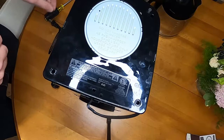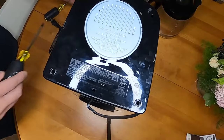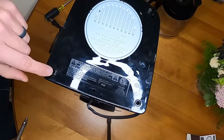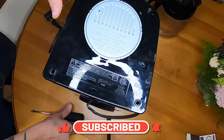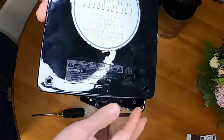I had already taken this apart prior to starting the video. There are four screws just like this. You don't have to pull any of the rubber feet off or anything. Basically a Phillips screwdriver, all four corners. Definitely make sure it's unplugged so you don't electrocute yourself.